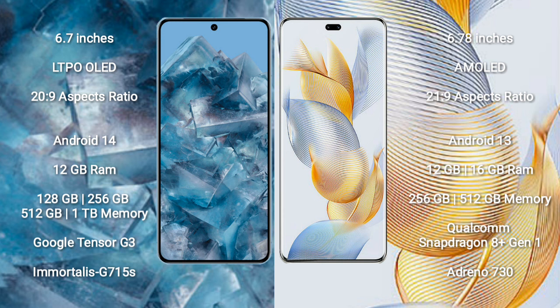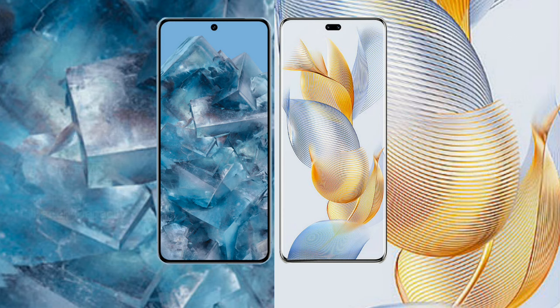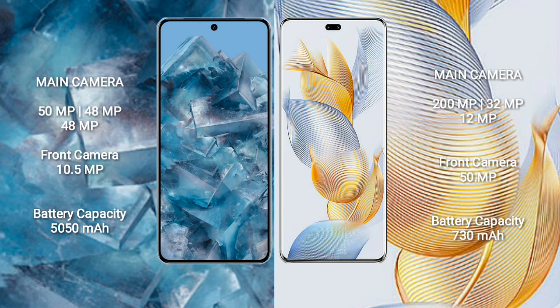512GB, and 1TB internal storage options, with the Google Tensor G3 processor and GPU Immortalis G715s. Honor 90 Pro comes with 12GB or 16GB RAM and 256GB or 512GB internal storage, with the Qualcomm Snapdragon 8 Gen 1 processor and Adreno 730 GPU.